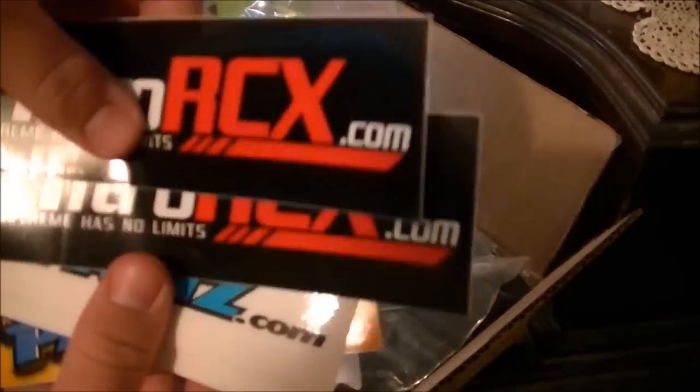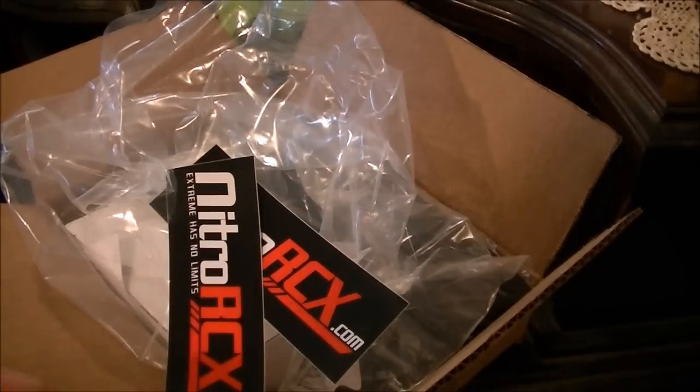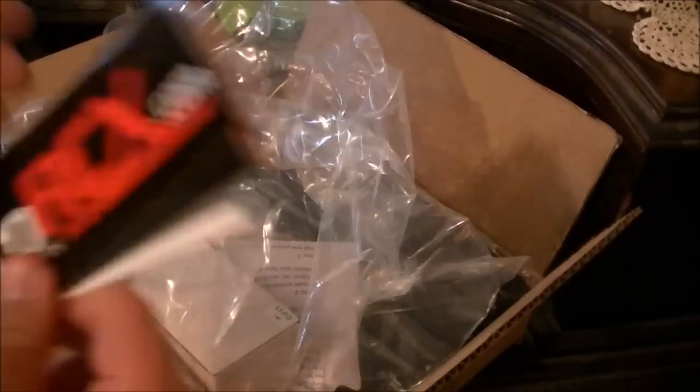Oh boy, this is even better. This is my favorite part. I got Nitro RCX stickers, hobby parts, some more Nitro RCX. Oh wow, these are really nice. And most of all I want to thank Bobby Gen Zase for sending me all this stuff. Thank you, it was nice talking to you on the phone.